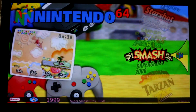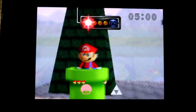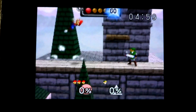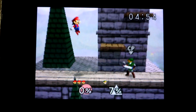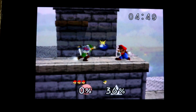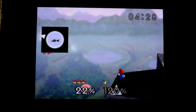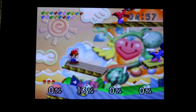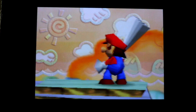Next game, Super Smash Brothers. It's not very responsive as well. Alright, that's before the overclock.